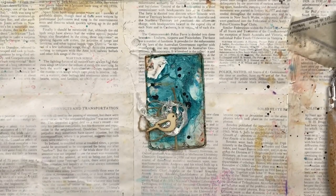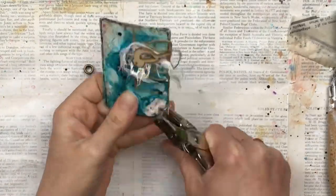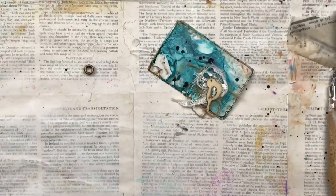We're just going to add a little eyelet to the corner so we can add it to the ring for the collection of the full deck.